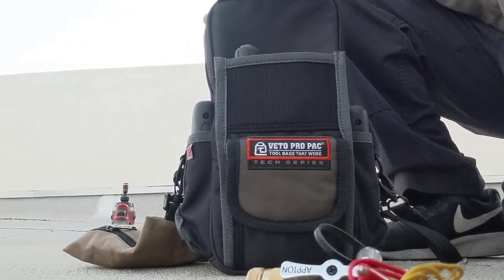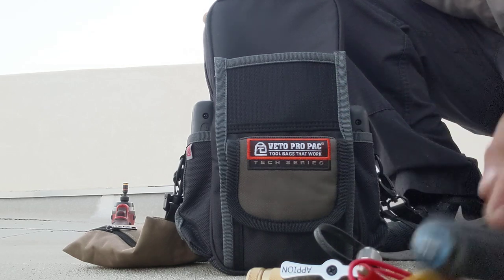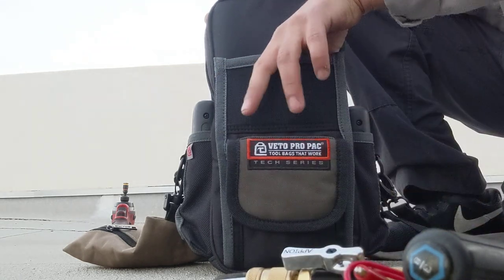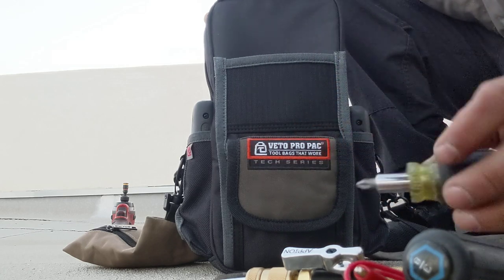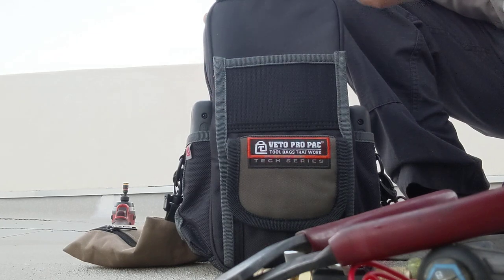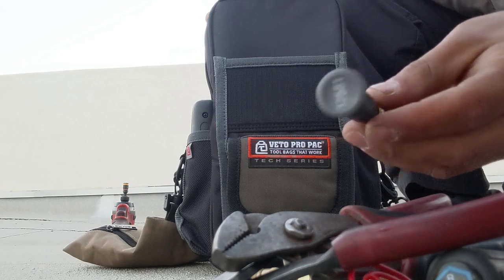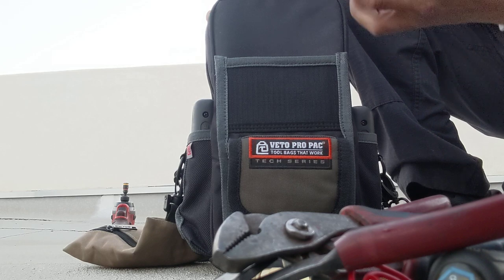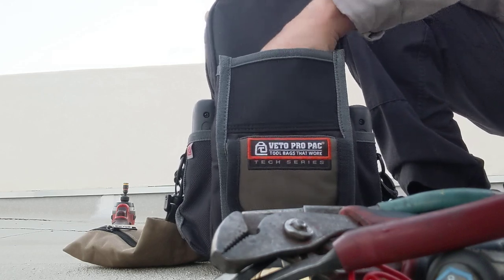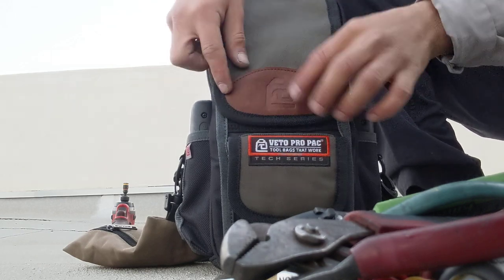In the upper pouch I have a CPS analog thermometer, a three-eighths drive Klein nut drive, an off-brand nut driver, an eight-inch crescent, a Klein stubby six-in-one, Klein side cutters, some Autozone Dura Last channel locks — I've had these since high school and they still work great — a Klein thermostat screwdriver, a small needle nose perfect for taking off spades, and a Hillmore six-inch crescent just for lunging. That's it for that pouch.